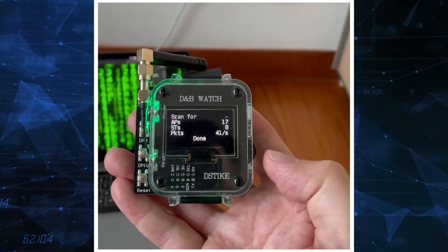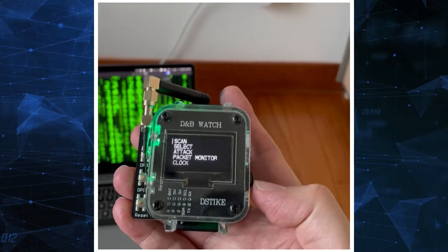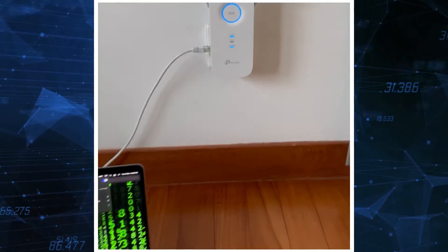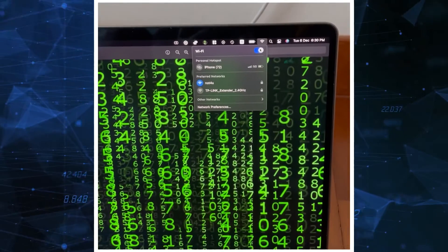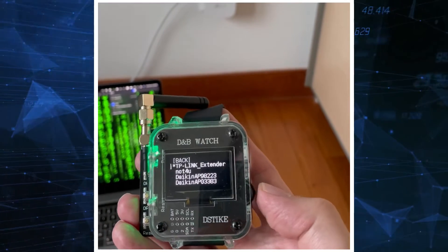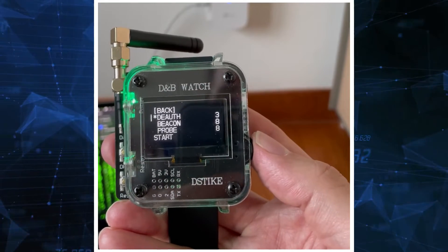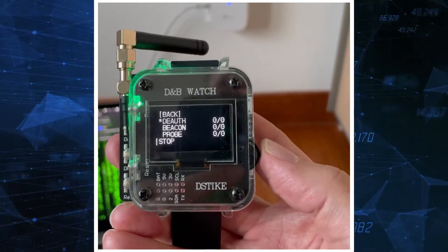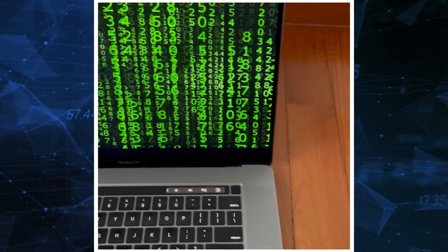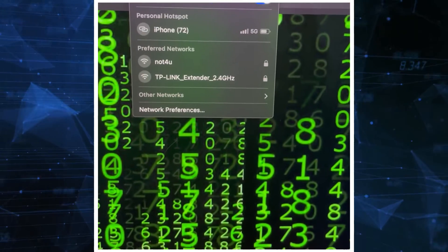At the end — 17 and 8, no problem. Let's go back and now select the access point. We have the TP-Link, as we said — here it is. I will choose them both. Now we go to attack — deauth start. We can see that it's trying to connect but it's not successful yet because it's under attack.